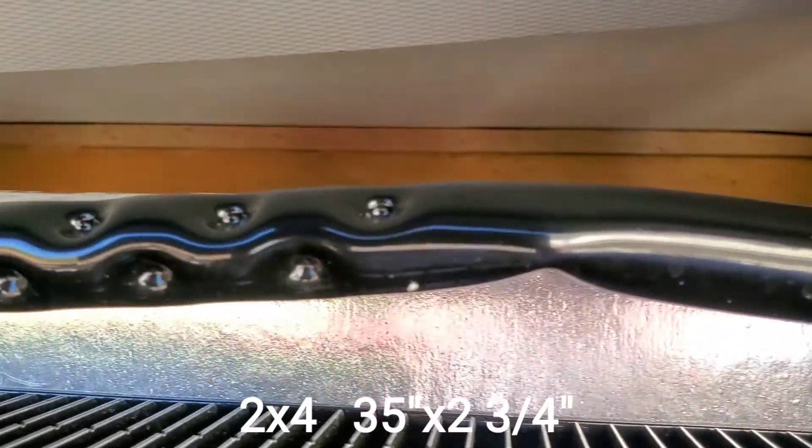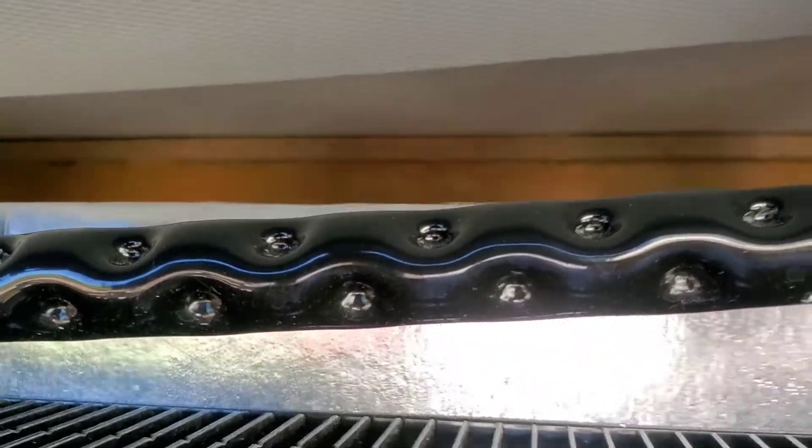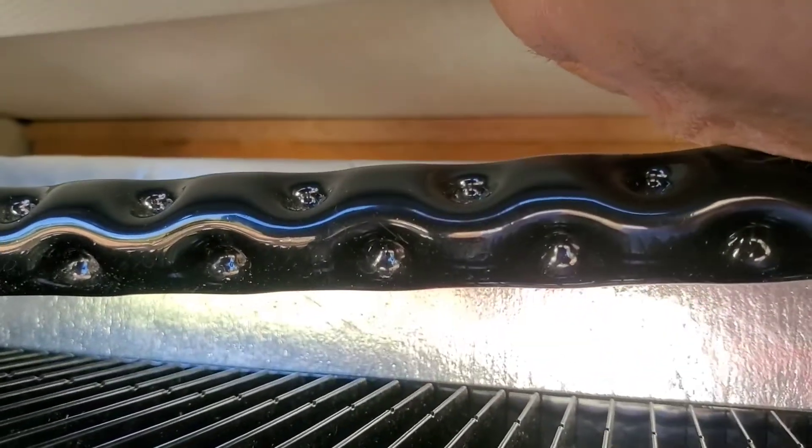We put a two-by-four across there on this side of that bulkhead. We cut it 35 inches long by two and three-quarter inches high, and I put the cut end down so it sits nice and flat in there. I also put some fusing on to hold it in place. I'm going to pre-drill up in there — I've got a long eighth-inch bit — and I'm going to have Becky run some screws in to get it started.